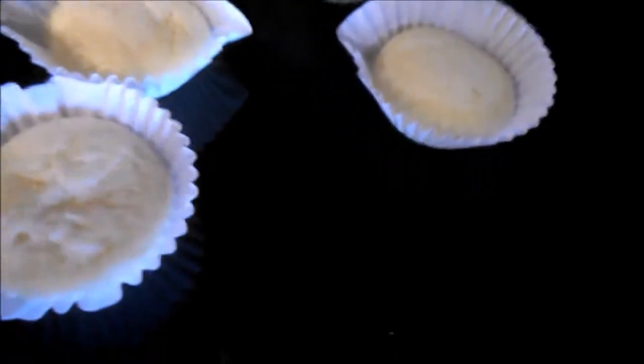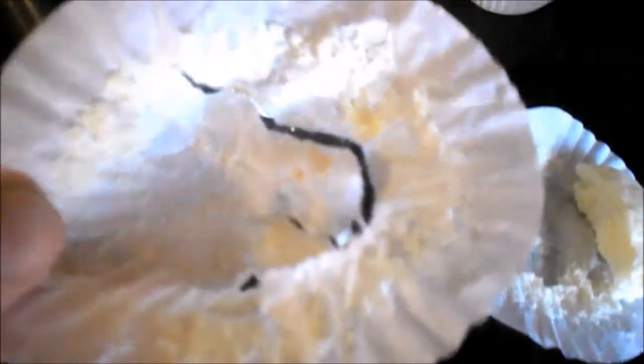Just for reference: this was the one we just did — light, fluffy, beautiful. And this was the first one — much darker, crustier, and it tore the paper getting it off.